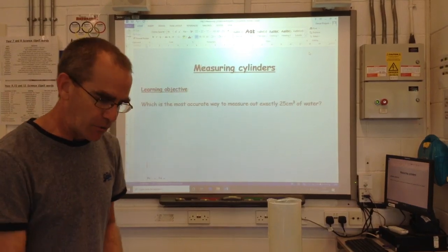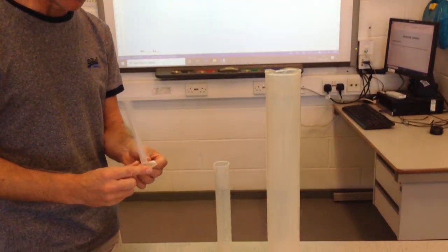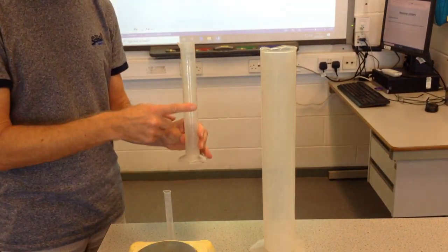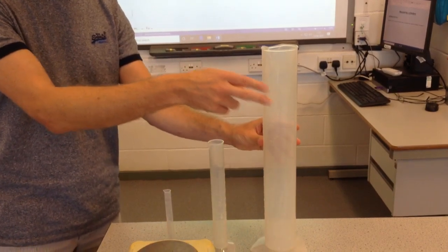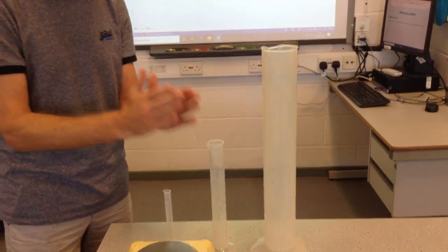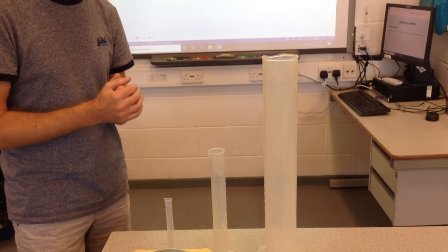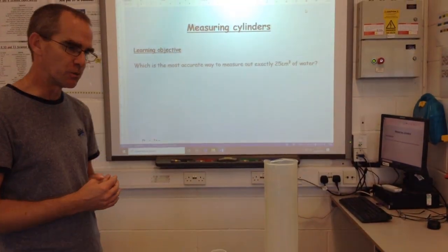The three measuring cylinders I'm going to use today are: this one — a 10cm cubed measuring cylinder, it can only hold 10cm cubed — a 100cm cubed, and a 1000cm cubed. I'd like to know which of those is the best to use if I need exactly 25cm cubed of water.